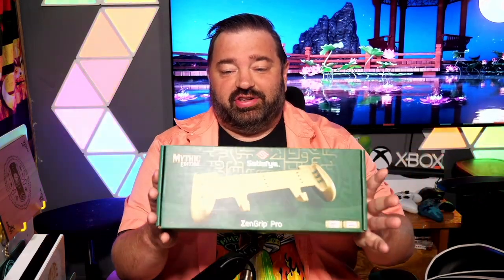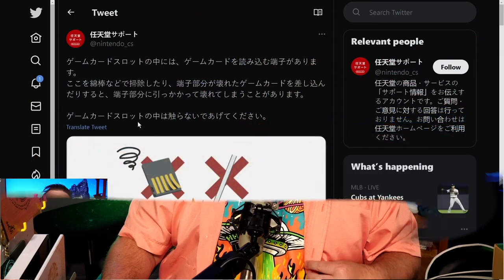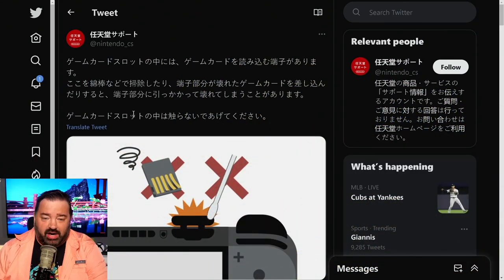I just want to do a quick reminder that we are giving away a Mythic Edition Satisfied Grip — there's a link down in the pinned comment or in the description. But I don't want to waste too much of your time, so let's just jump right into this.